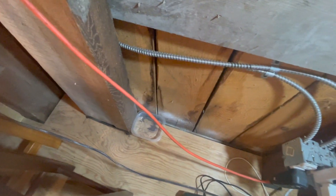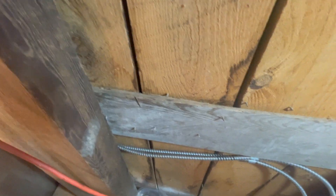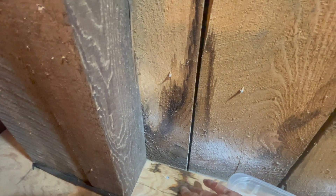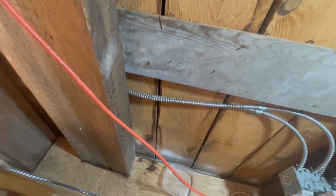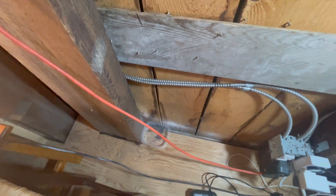I found a little wet spot right against the wall here, which is different from all the other leaks because all the other leaks are about two feet out. I'm actually not sure if it is wet or not — it's unclear. I checked up here and there's nothing wet. So I was a little worried that dampness is coming from the bottom. I threw a container there just in case something drips down, so I can verify. We'll have to keep an eye on that one.